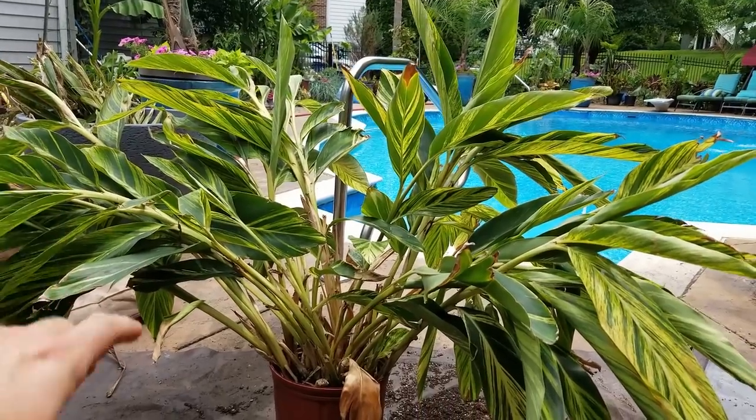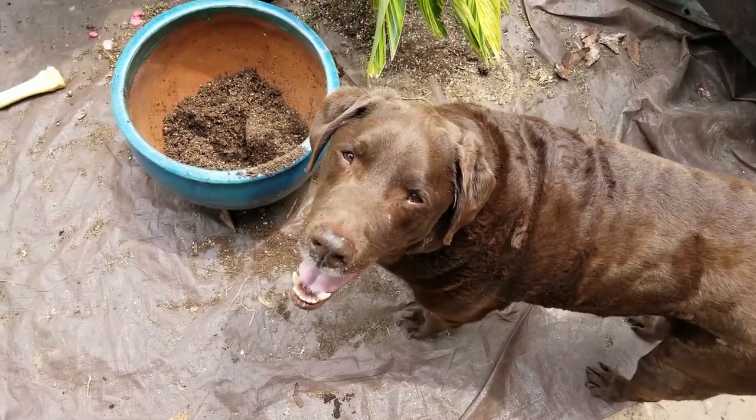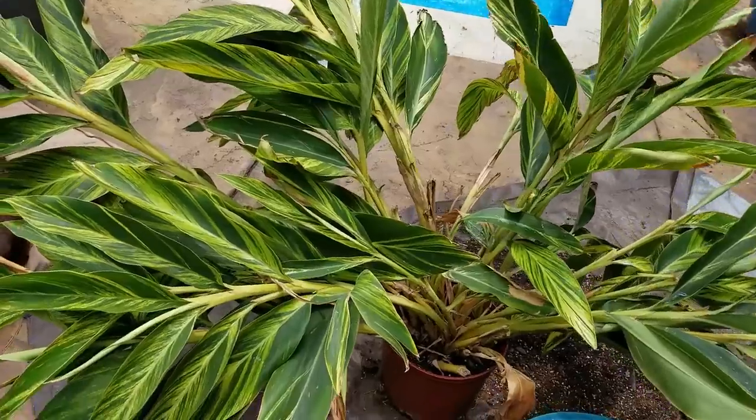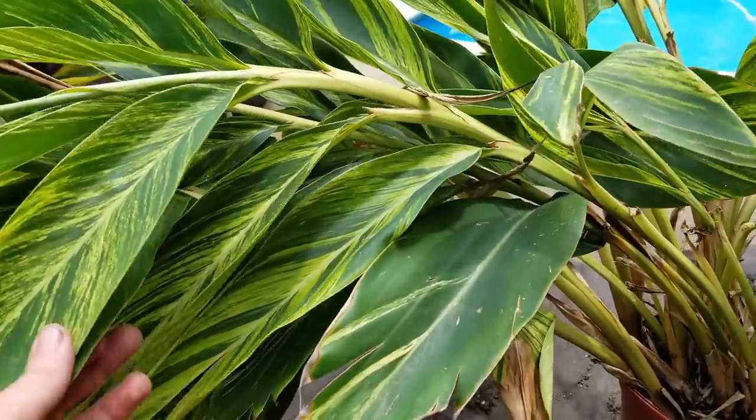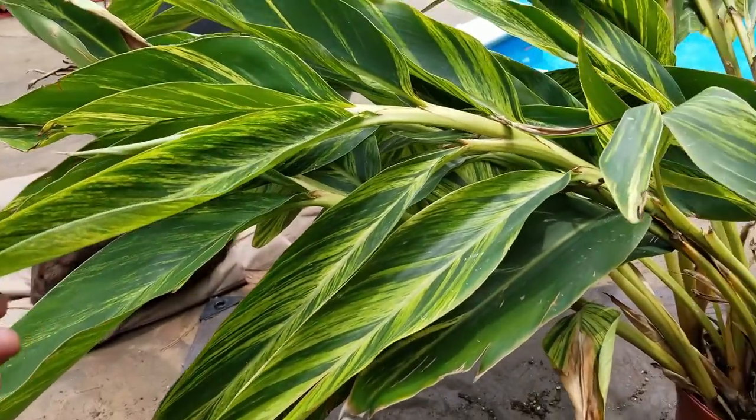Alpinia zerumbet variegata. This is a variegated shell ginger. The variegated shell ginger — like I just said — beautiful, gorgeous variegated striped foliage.